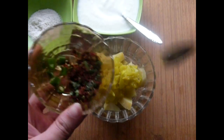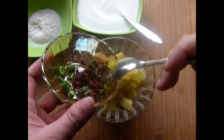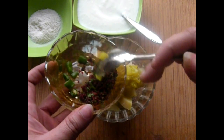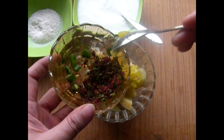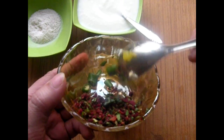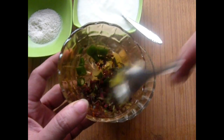Next, I have used beet root, carrot, green chili, and coriander leaves. You can chop the green chili and coriander leaves finely, and grate the beet root and carrot. Grate them all so you can mix everything together well.